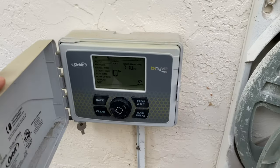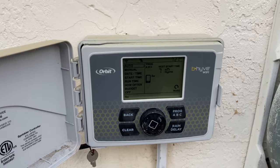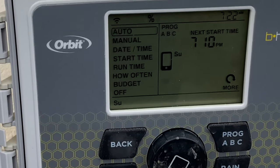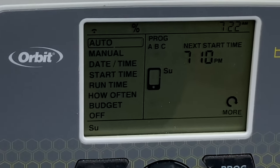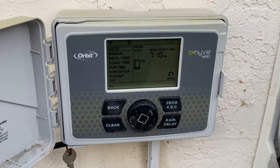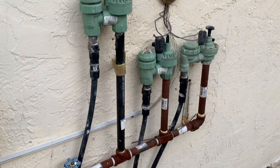I have a smart irrigation system that helps me water smartly. I have a series of videos on how to install a smart irrigation system — you can view them from the links I put in this video's comments.